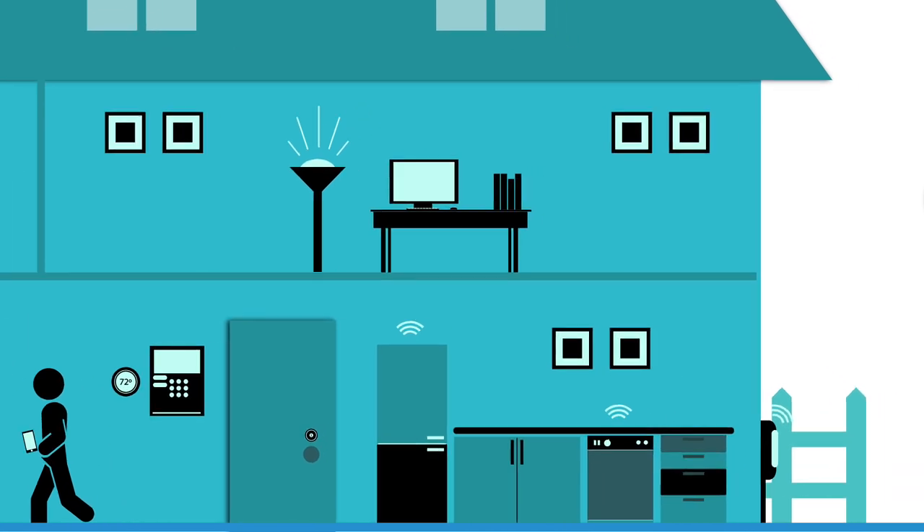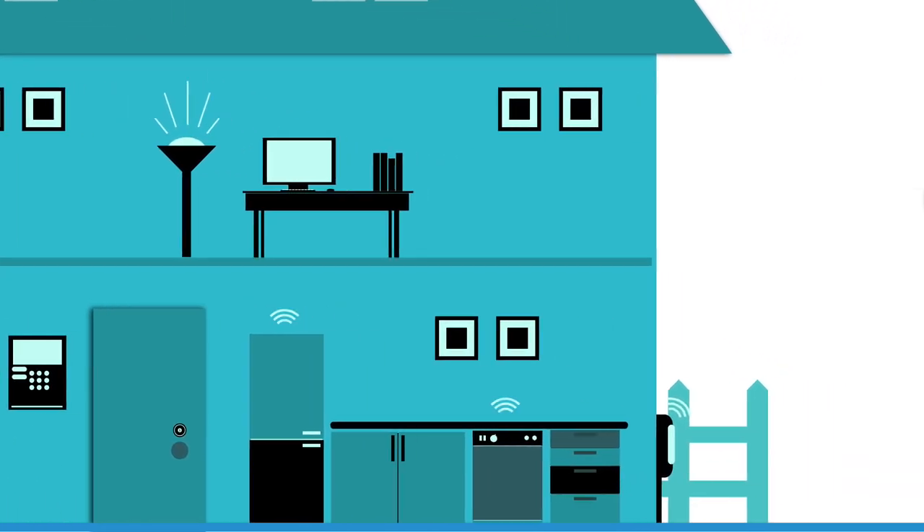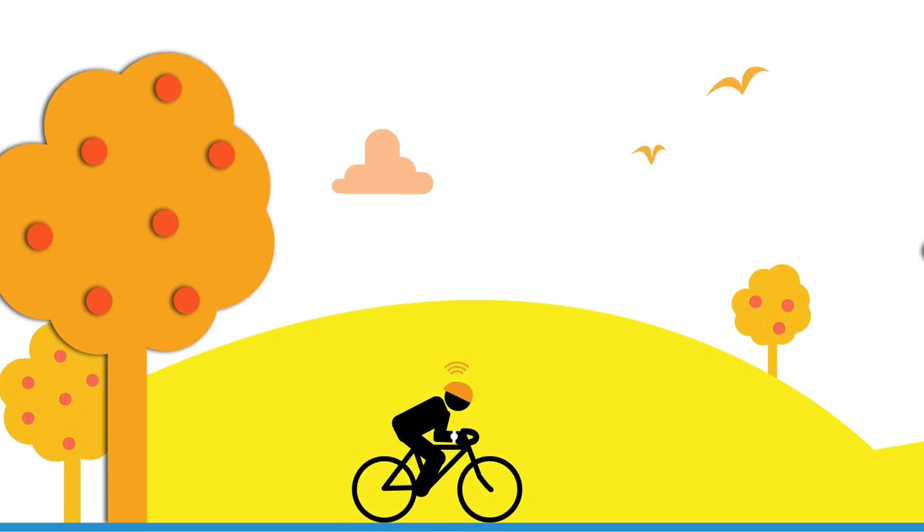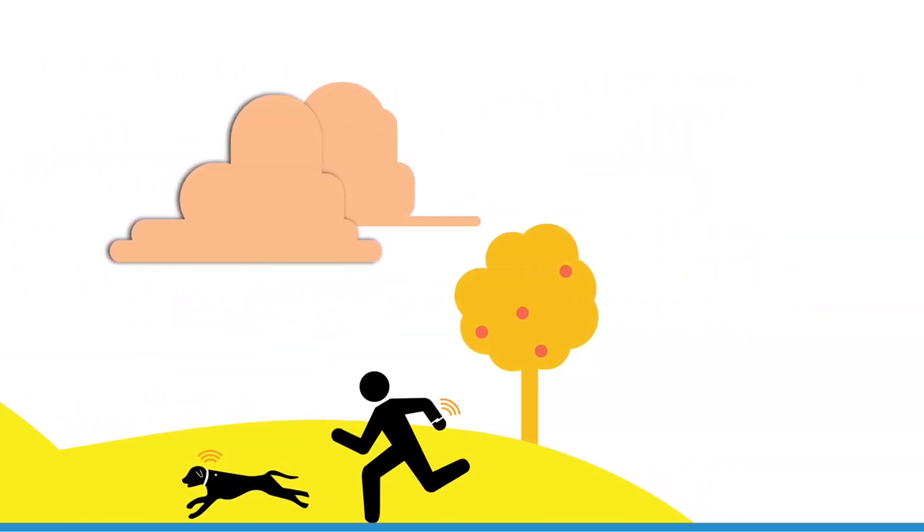Key application areas for the CC2640 include home automation, health and medical, industrial, sports and fitness — basically anything you might want to connect to the cloud using your phone or tablet through Bluetooth Smart.